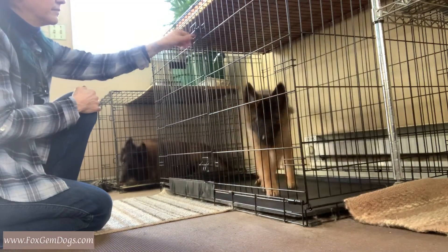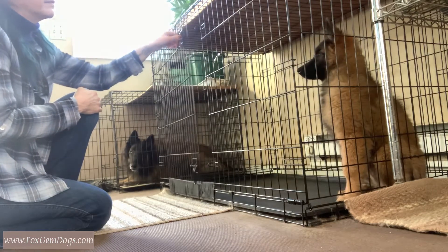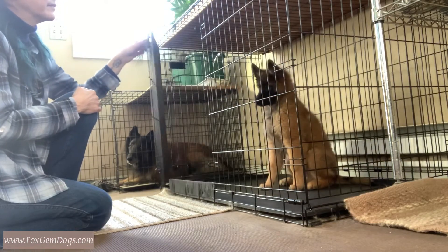So when he tries to get out or push his way out, I will slowly close the door, fold my hands, and wait for him to sit. When he sits, I open it, but I'll close it again if he gets up or paws at the door.